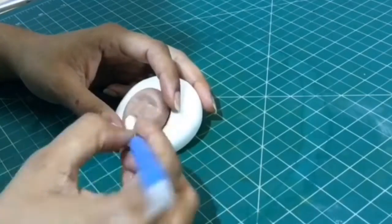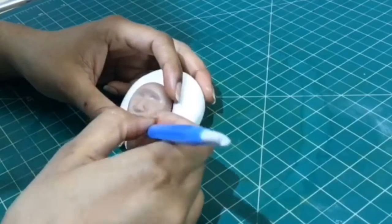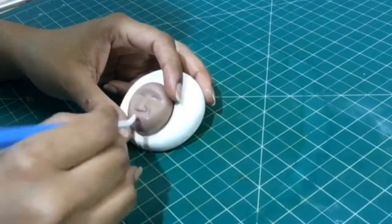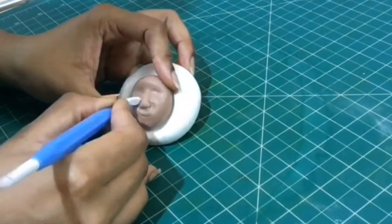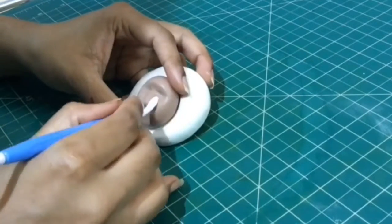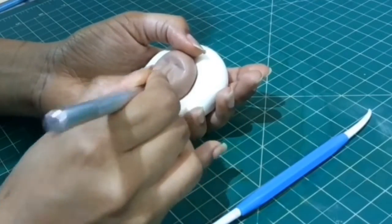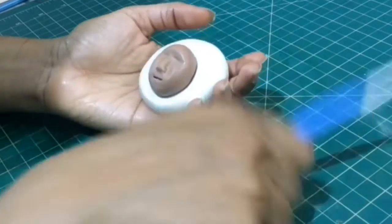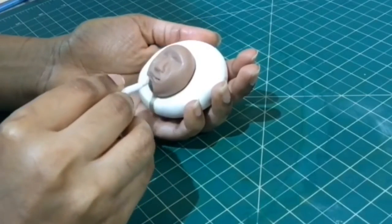Now using the same tool, push the fondant closer to form the nose in between the eyes. Cut the nostrils with the end of the tool. Make a small mark just below the nose which we will later form into the lips. I'm using a scalpel or exacto knife to cut a horizontal line where we marked the lips.